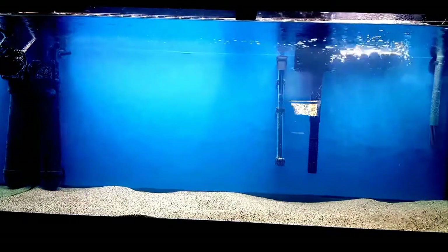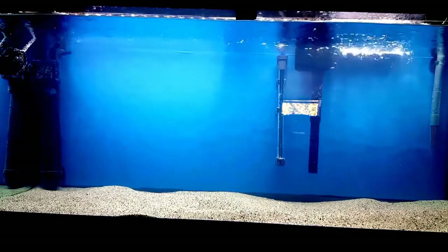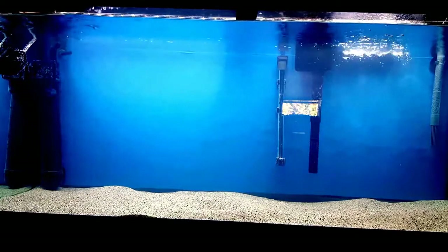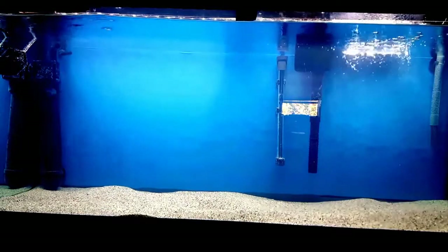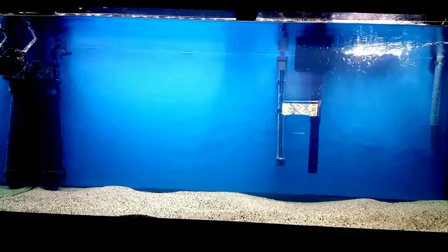I again removed everything — the filters, the HOB, blowers, heater, UV sterilizer — everything until there was nothing left but six fish. Again, while the aquarium drained, I washed all parts of the equipment in bleach water, brushing them out very well, tossing out the filter floss but keeping the media.